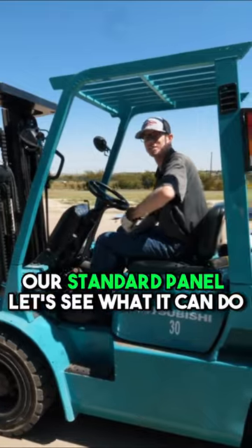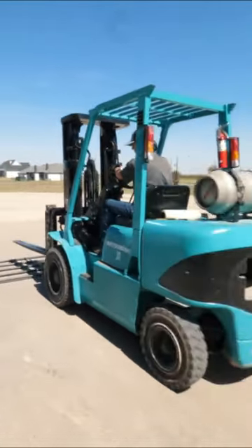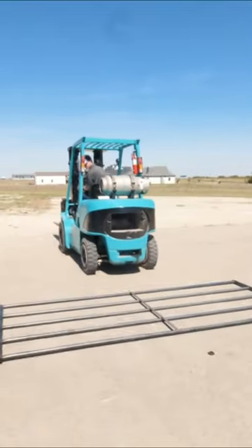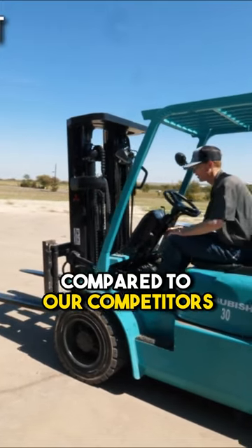And now let's do our standard panel — let's see what it can do. All right, now let's check out and see how our heavy duty panels compare to our competitors.